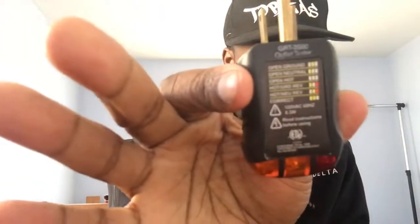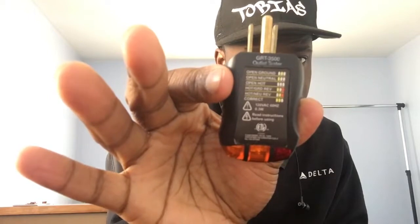I carry an outlet tester — you can check ground, hot, and cold with it. I always bring this along. I also keep electrical tape in case I need to tape something, and a flashlight for when I'm setting up in the dark.